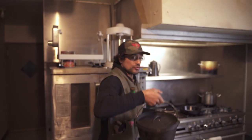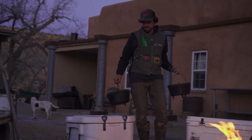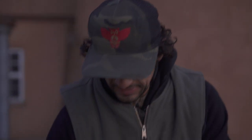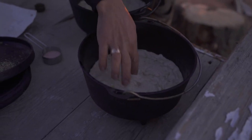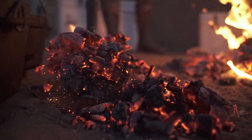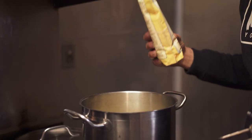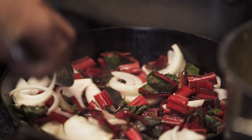Let's get these focaccias — beautifully proofed — on our coals outside, and we'll come back in here and finish our appetizer. The coal bed looks great. To finish the focaccia, a little oil on top. I like to dimple the tops — let it soak up. A place for all that oil to hang out.